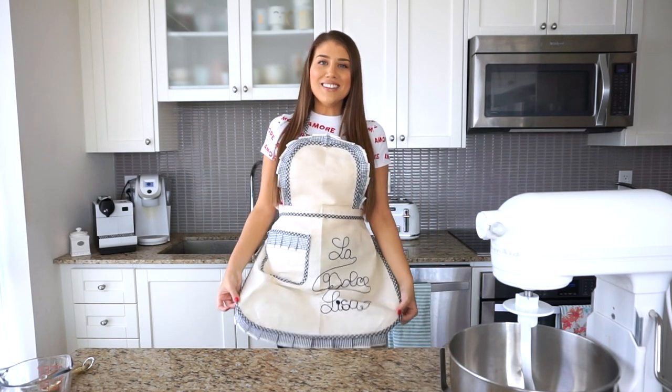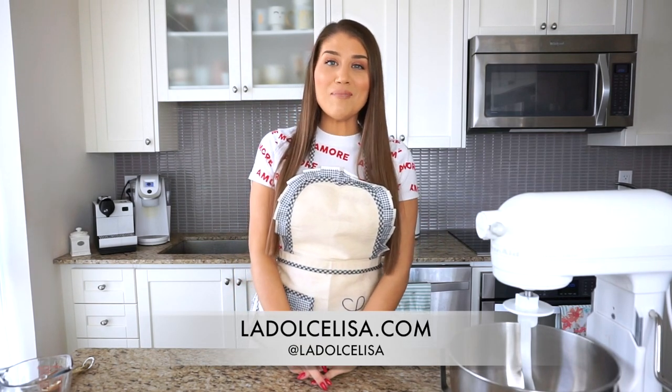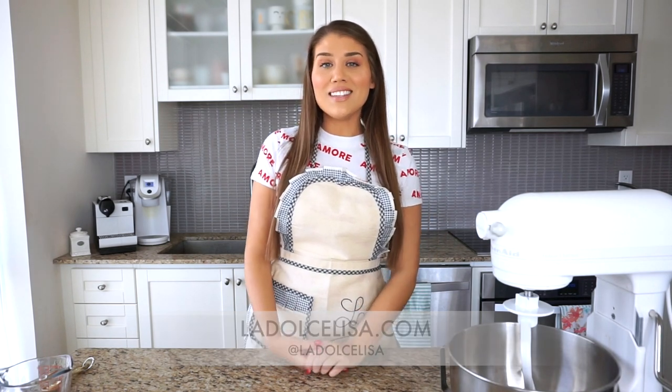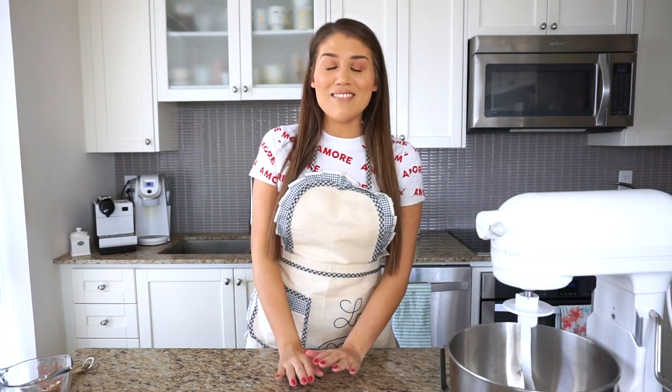Hi guys, and welcome back to my channel! If you're new here, I'm Lisa, also known as La Dolce Lisa. Can you see my apron? It's so cute — I got it in Rome last year and completely forgot about it, but here it is. I felt it was super appropriate because today I'm finally going to make a savory recipe. I know I'm always making dessert, but I can make savory things too!